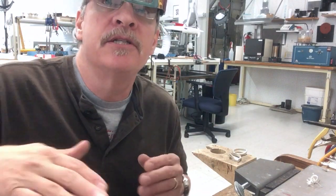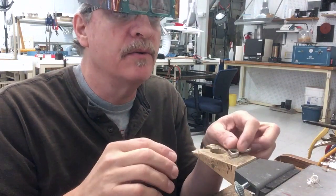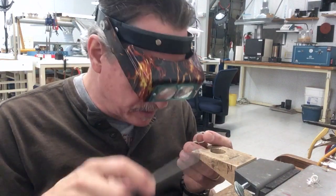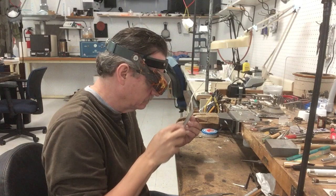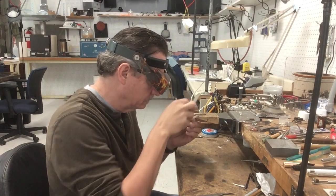What you want to do is get a chair that sits pretty low and have your bench sit kind of high, so that when you're sitting working on your jewelry you're looking more straight on, straight forward like this, rather than hunched over your bench.